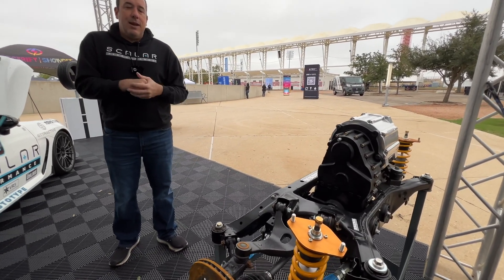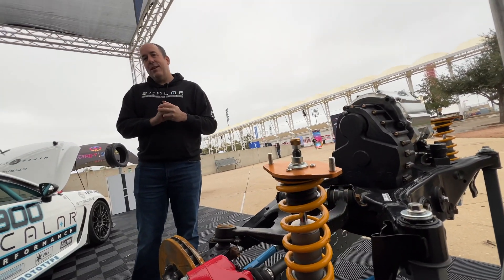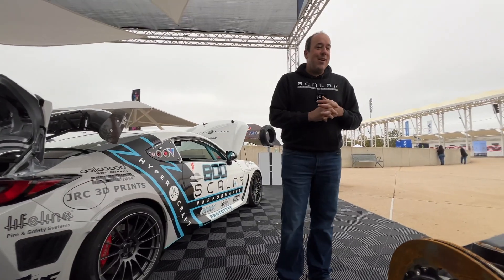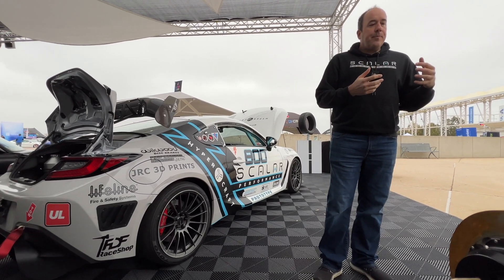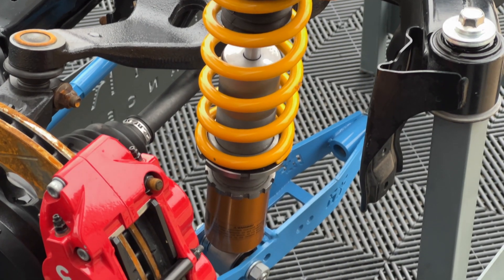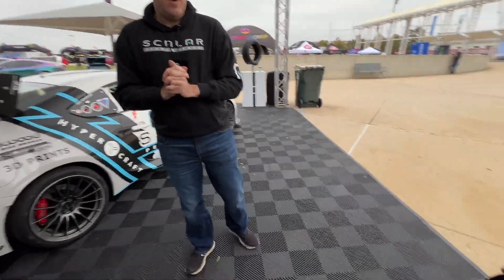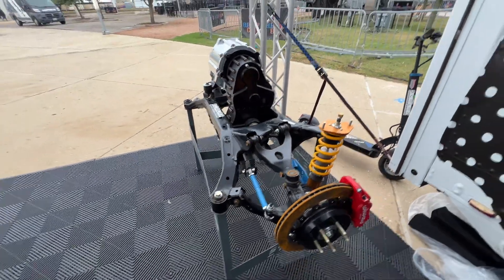One nice thing about this setup is that in racing you do have a little contact. You can see this wheel was contacted — somebody drove into the car, we've posted that online. But Gen 1 and Gen 2 parts have a lot of swappable components — control arms, stub axles — they're easy to get. So wherever you happen to be racing this car, you can easily get parts for it.